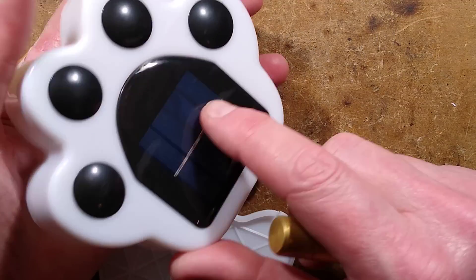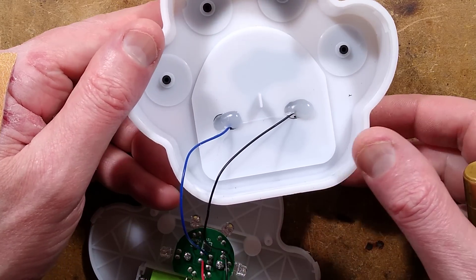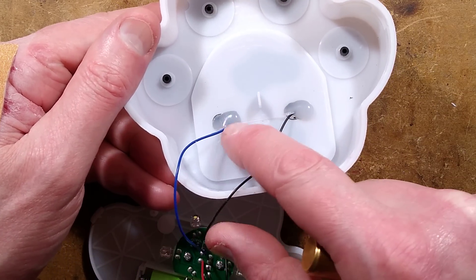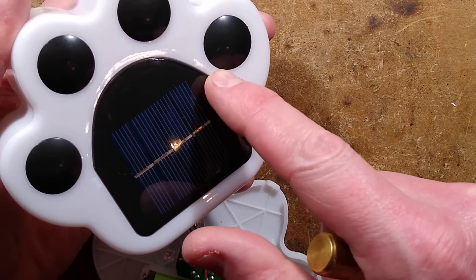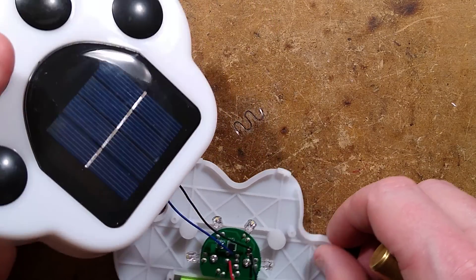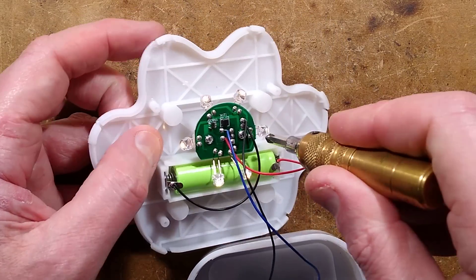The solar panel looks relatively well-sealed, although you can see the hot melt glue in the back, and it's not well sealed — water will find its way in through that solar panel. So as with all these things, it's always a good idea to try and find a way to seal around that. Also, this looks like a single-sided PCB.